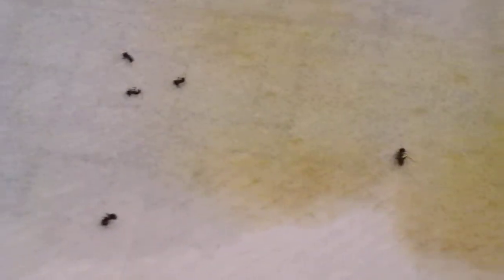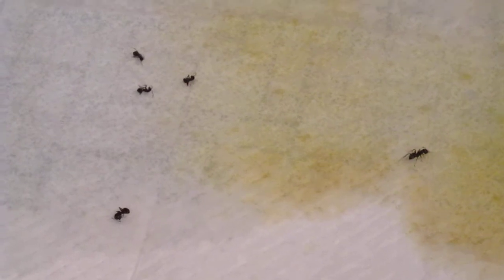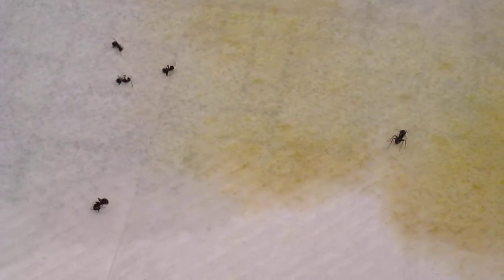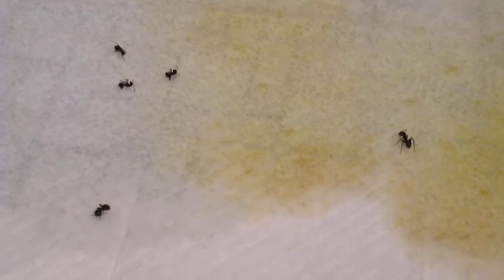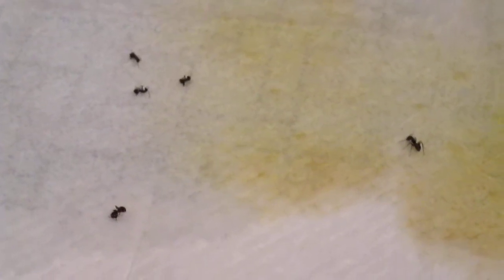I'm gonna end this video for now and put it in a container so we'll have a better understanding of how to kill these ants without expensive chemicals or anything like that. This method is pretty cheap — it's only about 99 cents for the bottle. I'll see you in the next video.